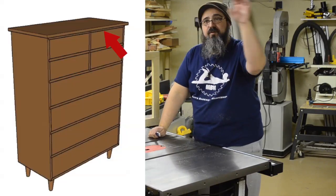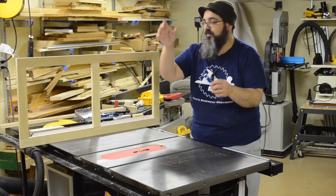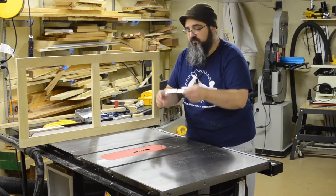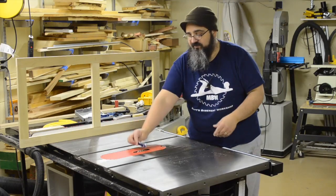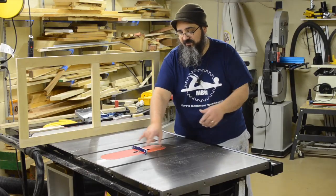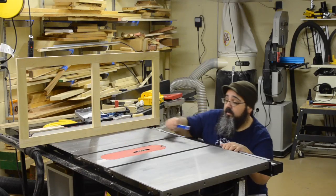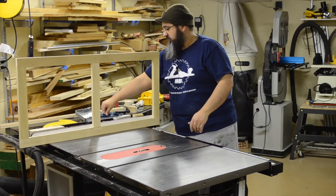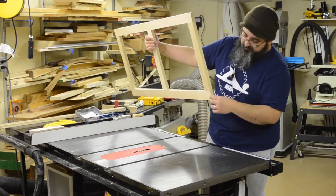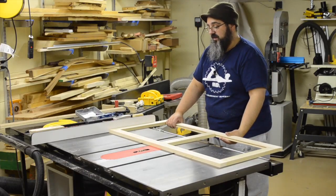For this first one — the very top frame — the only dados I'm making are going to be accepting those short drawer dividers, those short drawer supports. There's one in the front and one in the back. I only need to make a dado about an eighth of an inch deep, so I'm going to use these Craig setup blocks. I also have a set of brass setup blocks from White Side. What I really like about these is they bridge the whole entire width of the mouth. I've already got this set up, so it is set to go. My strategy is to reference that marked face against the fence so everything gets referenced off the same exact side where possible.